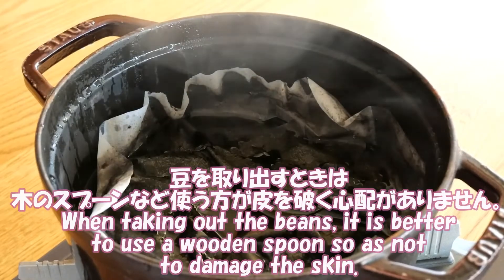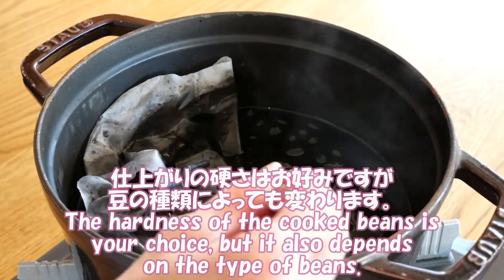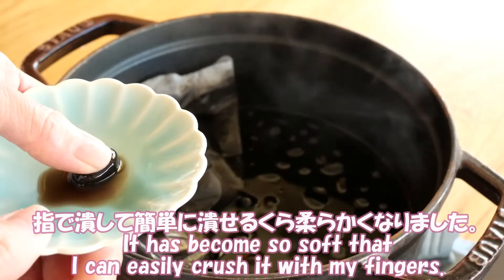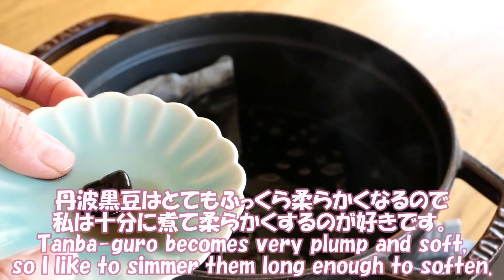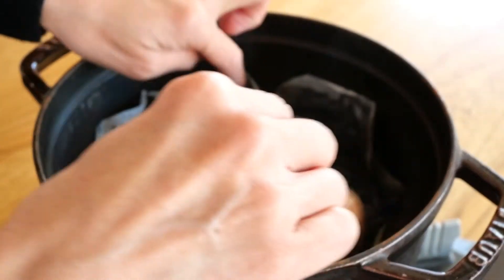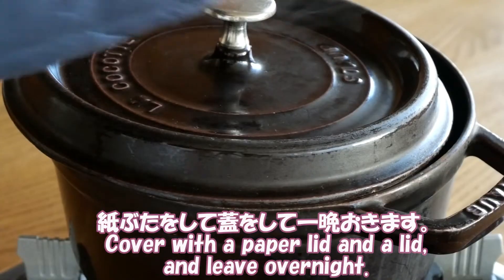When taking out the beans, it is better to use a wooden spoon so as not to damage the skin. The hardness of the cooked bean is your choice, but it also depends on the type of beans. It has become so soft that I can easily crush it with my fingers. Tamba Guro becomes very plump and soft, so I like to simmer them long enough to soften. Cover with a paper lid and lid, and leave overnight.